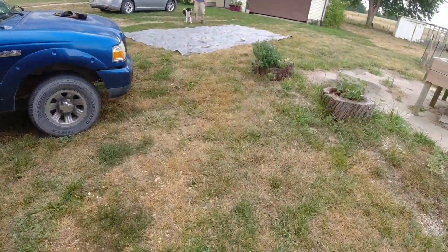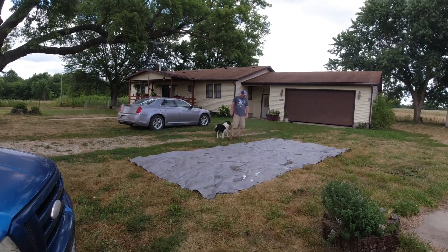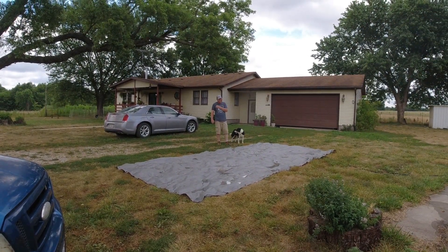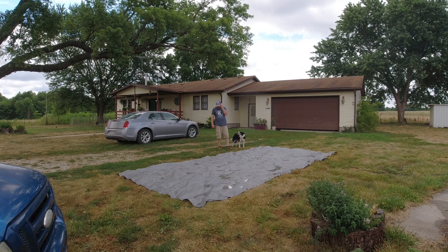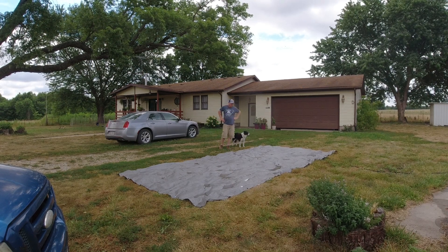We're gonna hang the tarp up over our clothesline and dry that off. We have a couple patches - this tarp is probably about four years old. My battery's dying, y'all. We'll see you in a little bit.